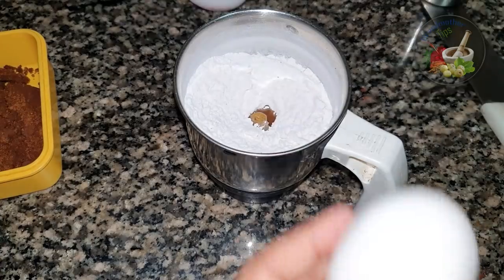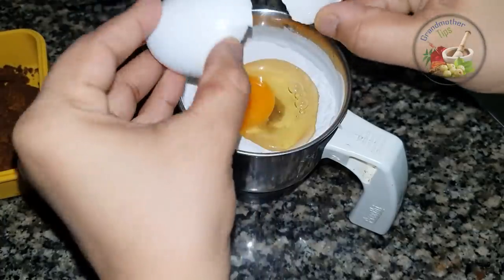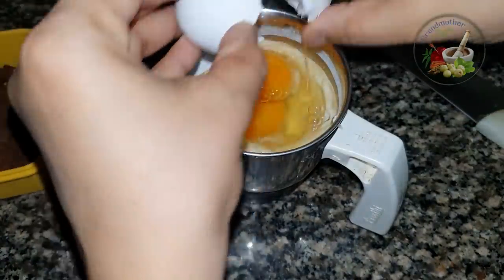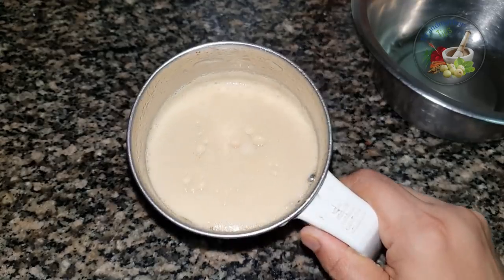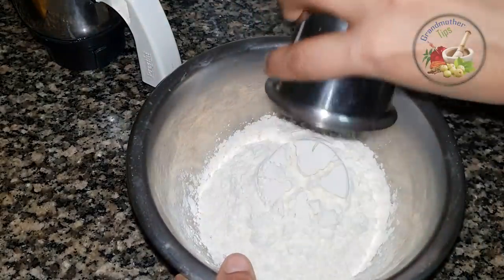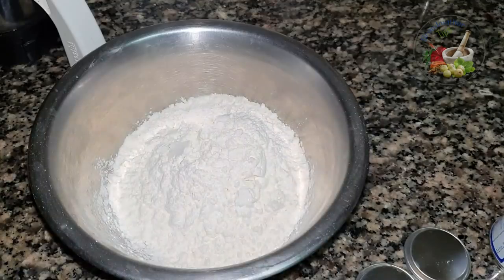We will add 2 cups of water and 3 spoons of water. We will add a bowl and add a glass of liquid.